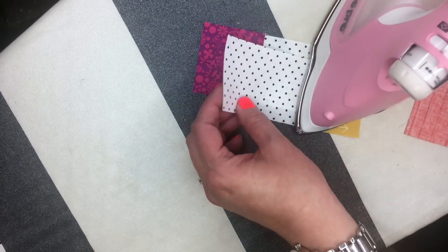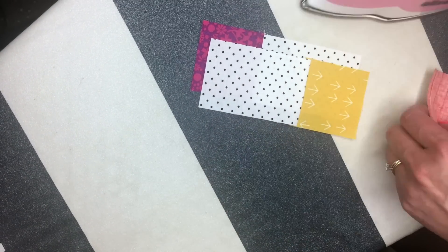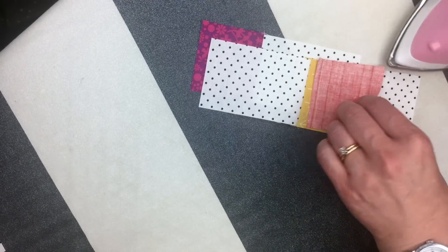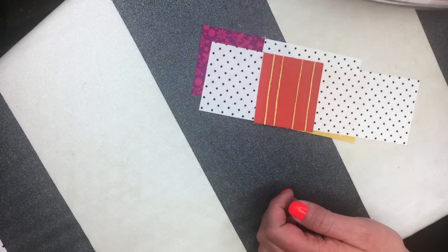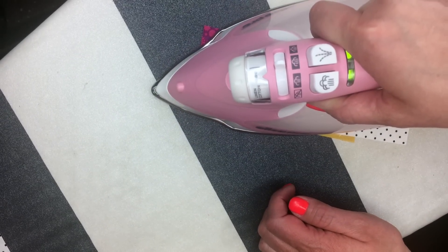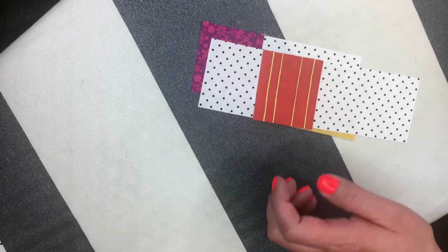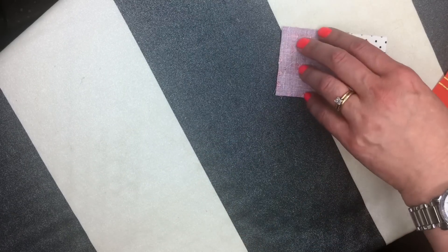If you have directions that say to press towards the background fabric, you would press in the opposite direction, just like that. This works for all sorts of things. I really like just a nice firm press on the blocks to make sure that they lie flat.